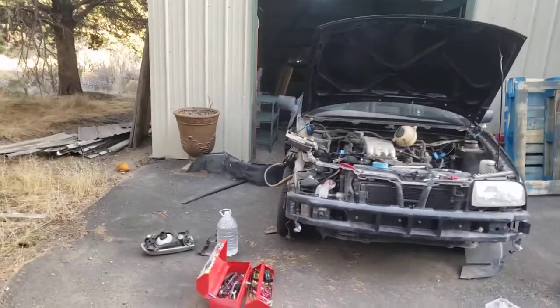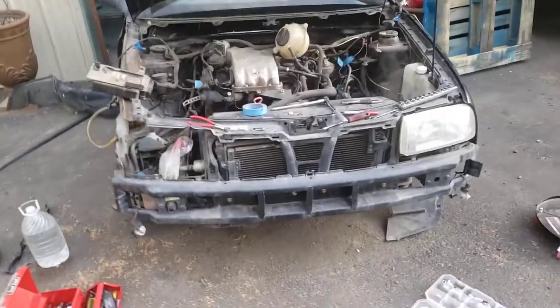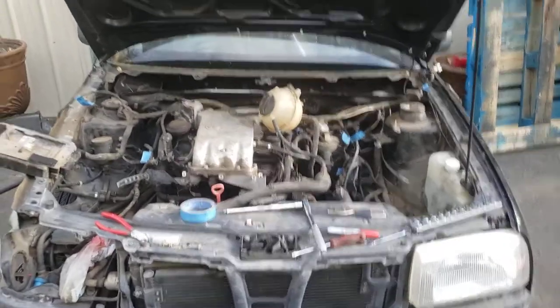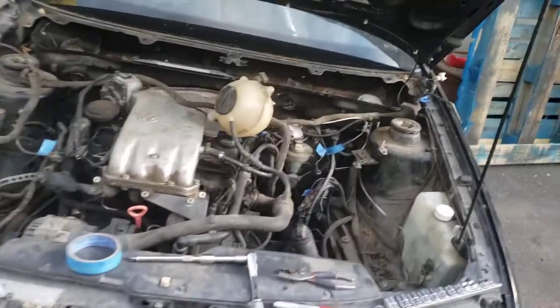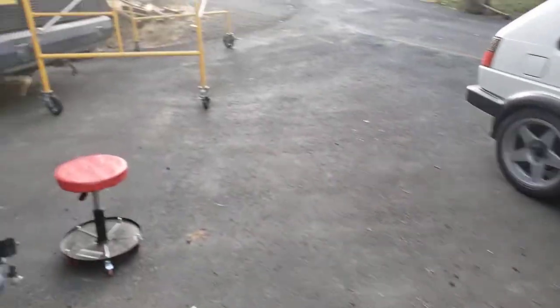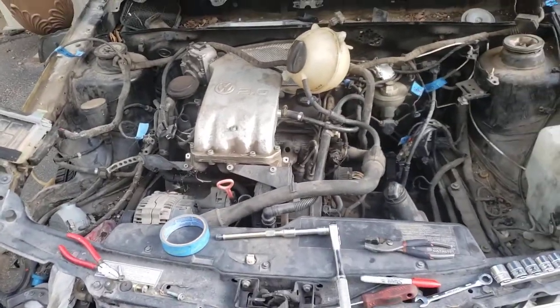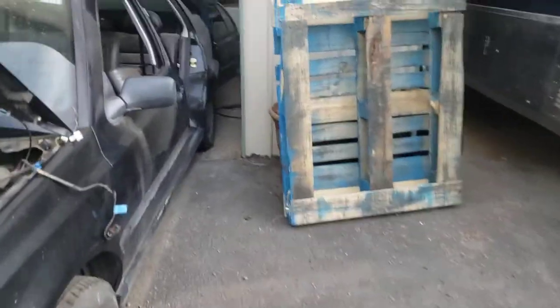I'm working on a different project today. I picked this parts car up for my old 98 GLX with a VR6, just to pull some body parts off of. I ended up selling the VR6, so I'm kind of left with this 2.0, but fortunately I found a home for it.